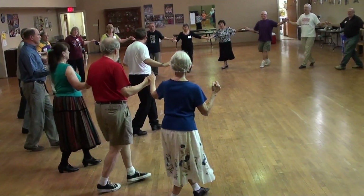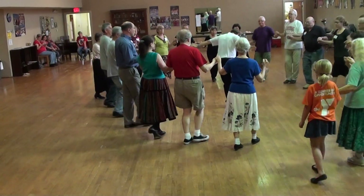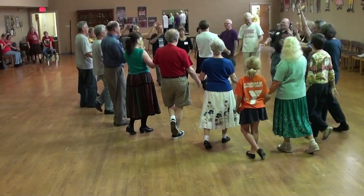To the center. Step. And. There we go. Thank you.